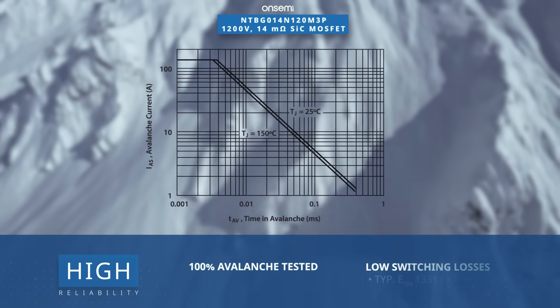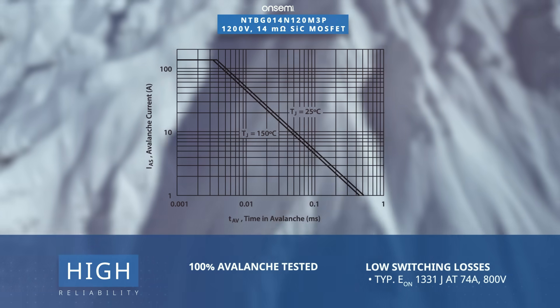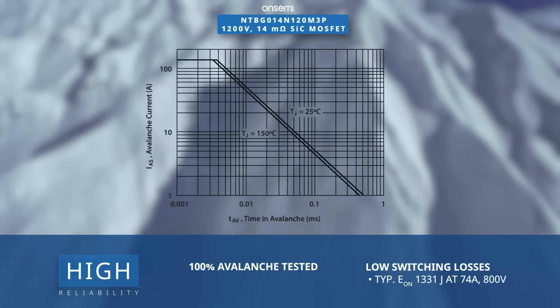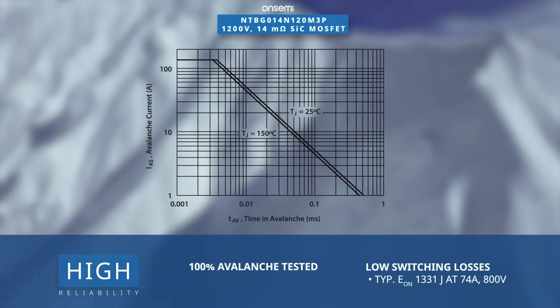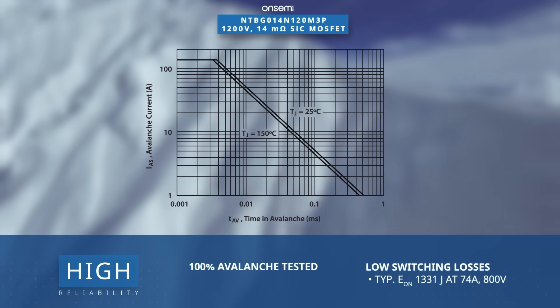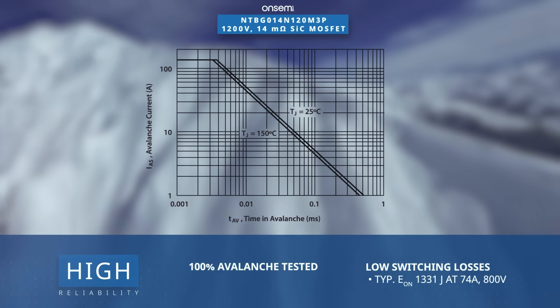These silicon carbide MOSFETs are 100% avalanche tested to ensure high reliability. With a typical turn-on loss of 1,331 joules at 74 amps and 800 volts, it minimizes switching losses, thereby increasing the efficiency of the end product design.